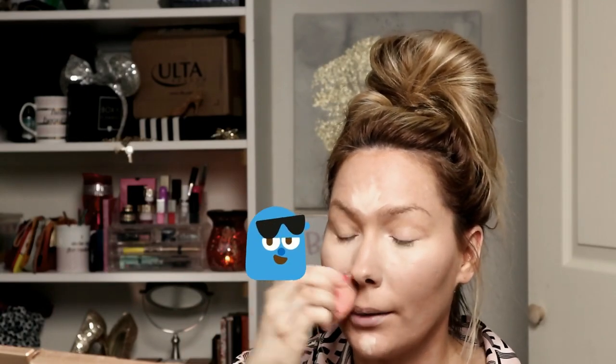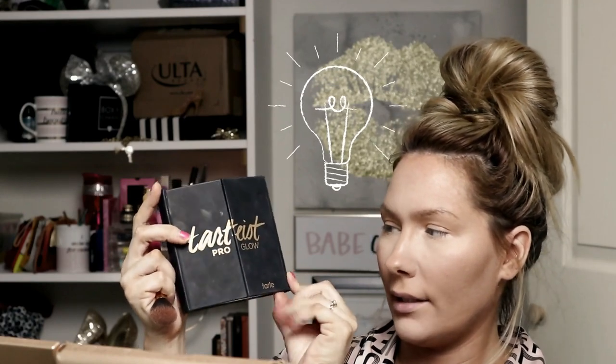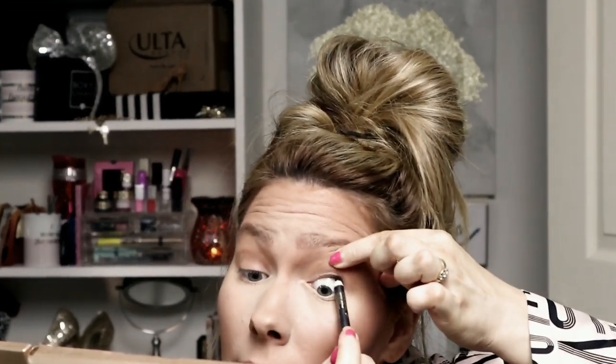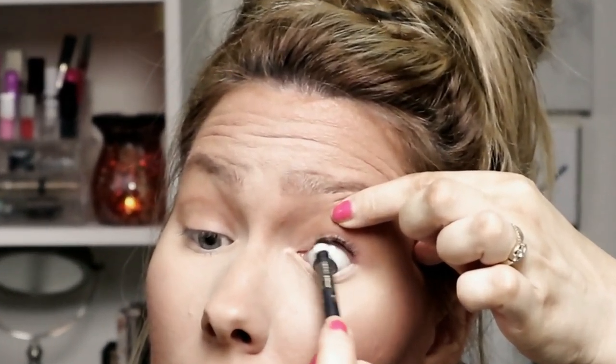I'm going to take my Tartist Pro Glow contour palette. I like to just lift up my eyelid like this and draw the liner on that way. It just adds a little something. The color I'm using is Soar by MAC — and just go back and back along the waterline.